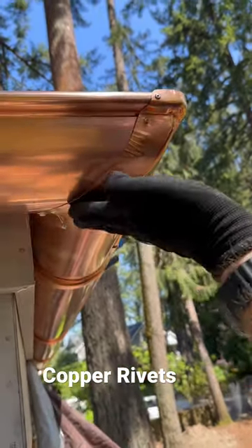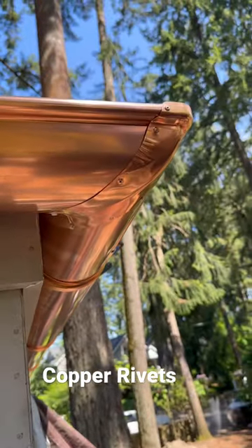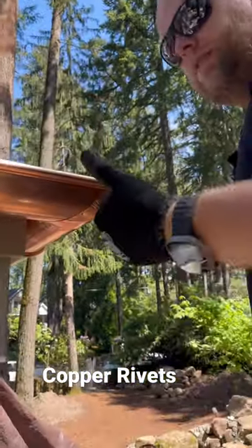Looks really clean and no screws protruding — looks nice. Thank you very much.